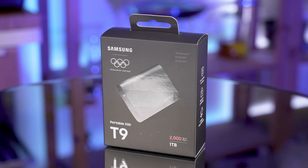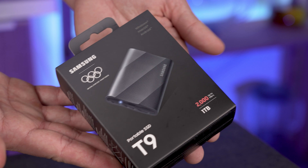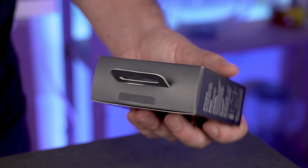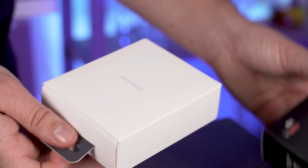Today I'm unboxing the Samsung T9 SSD. This is a super fast SSD — it goes 2,000 megabytes a second, that's what it says on the box. We're gonna unbox it, do a speed test, and show you what it's made out of and what size it is, so you know what you get when you buy it.